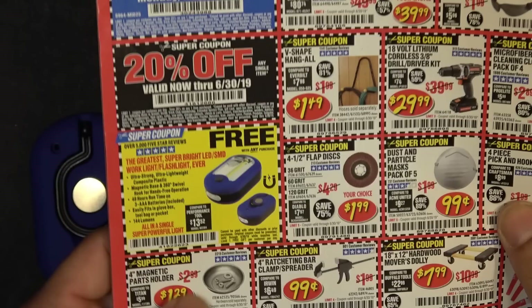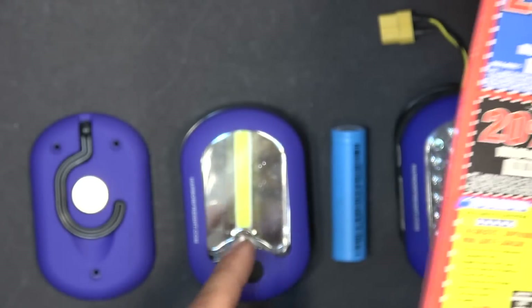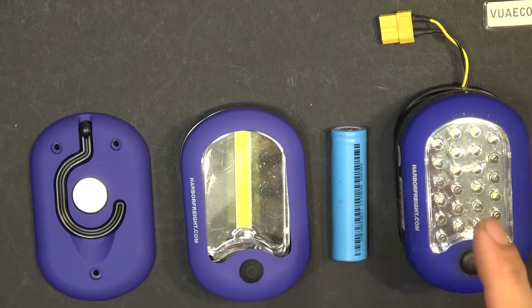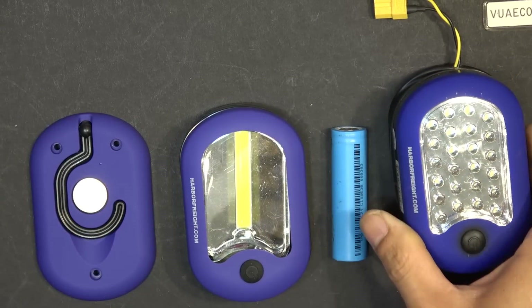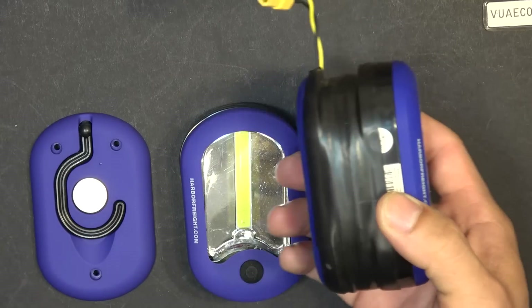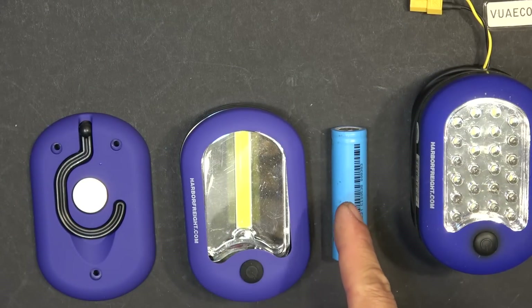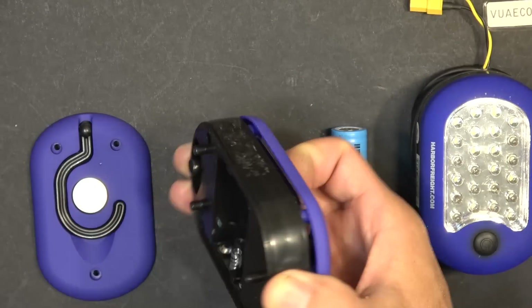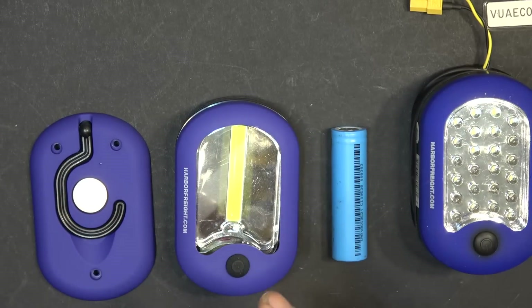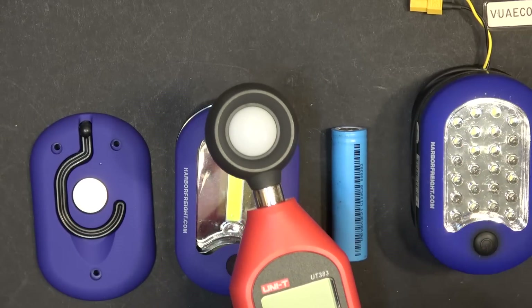Let me show you the Harbor Freight ad — you can see it shows the newer style LED. I think they don't sell the old one anymore. Previously I did a hack on the older style LED and it works great, but it's a little too thick. So today I'm going to hack this new flashlight with an 18650 battery, and this time the battery will sit inside the unit without making it thicker. After the hack I'll also do a brightness comparison between the two flashlights with my lux meter to see which one is brighter.